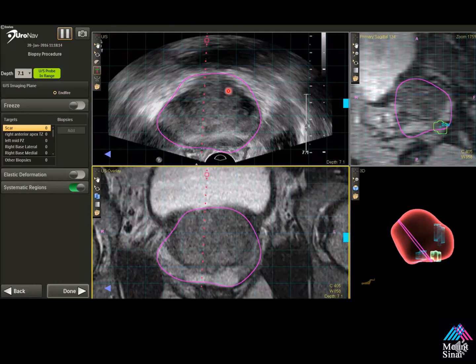Notice the hypoechoic area shows up here, matching up with the MR ultrasound fusion image. It's always important to look at the raw ultrasound image during the procedure — sometimes the regions of interest colored on the screen make it difficult to see. Notice the needle comes in here — I'm going directly through my ROI. The needle tip stops up here, and you're able to adjust the needle and record where the biopsy was taken.